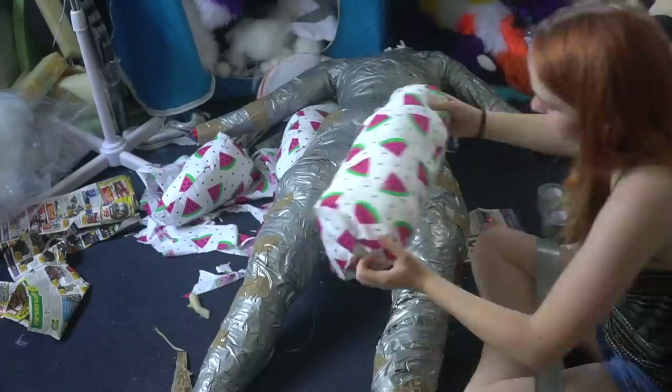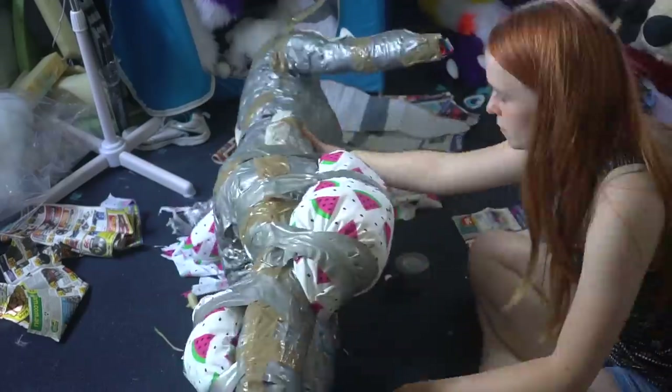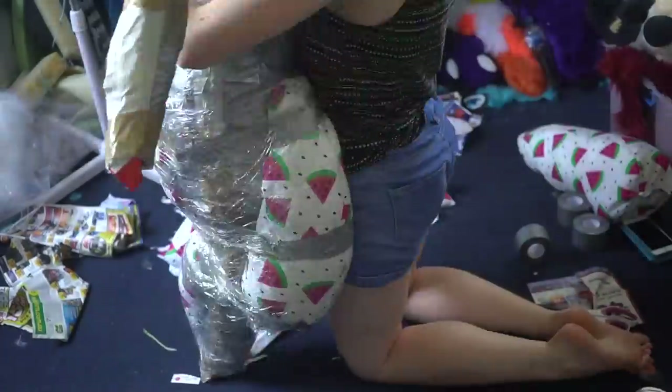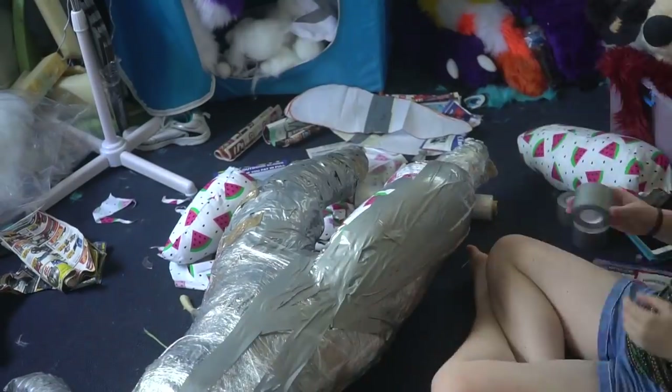Once all those are done, I take my padding to my duct tape dummy and start to secure one side of the padding on with duct tape, as well as the butt pad. I play around with where I want it to sit and tape it in place. I then cover one leg and the torso in cling wrap to allow me to tape it up to make my pattern.